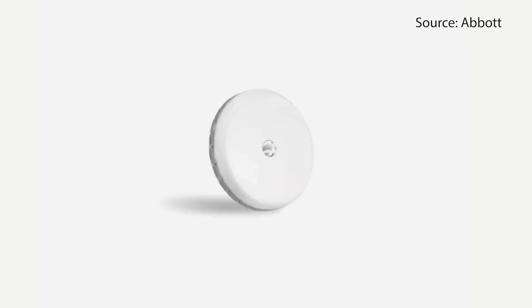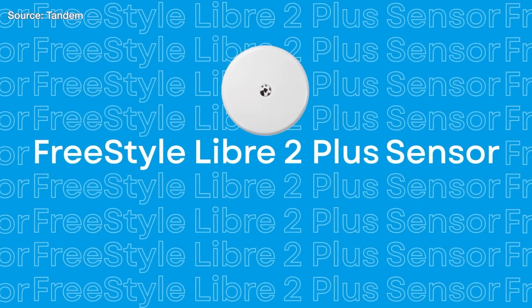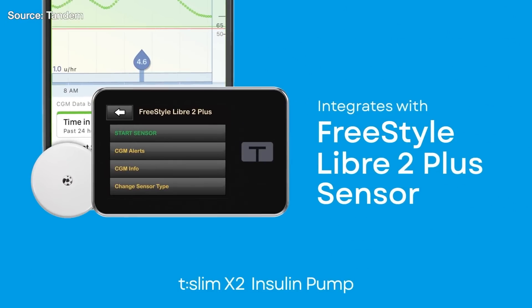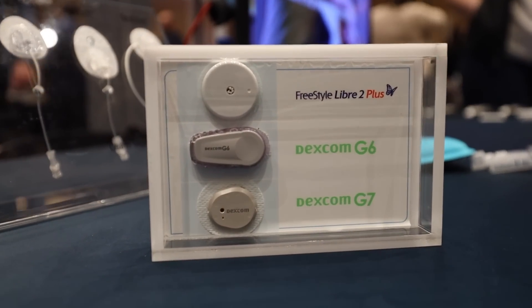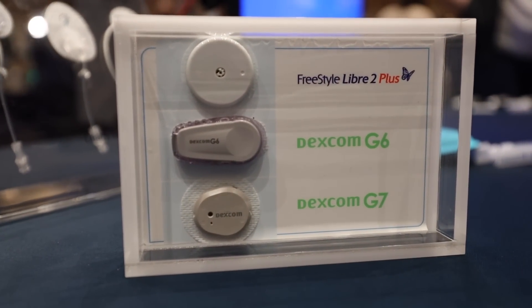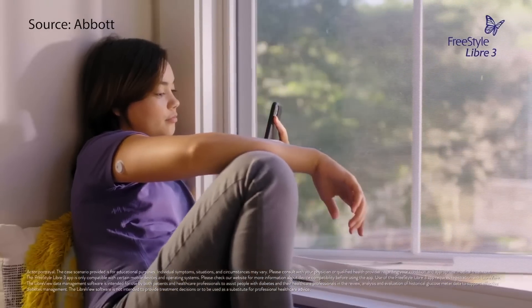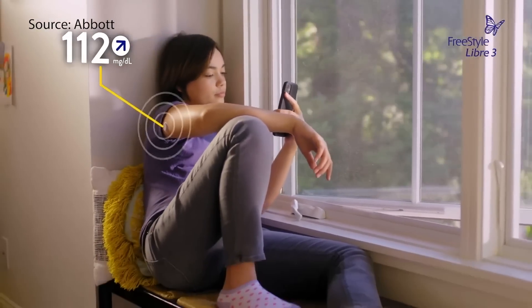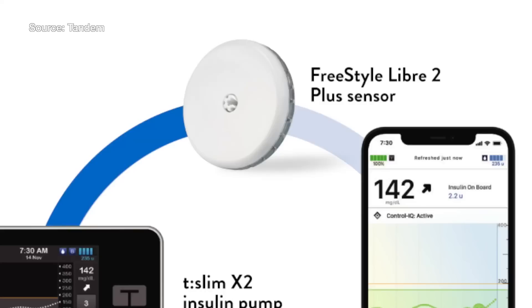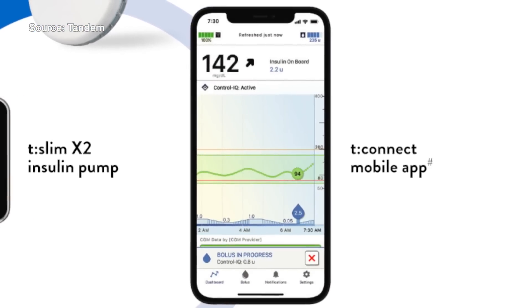Next, we've got the Freestyle Libre 2 Plus from Abbott. This is a redesign of the Freestyle Libre 2 — it no longer requires you to tap your phone on it to get readings. It will automatically send glucose readings to a phone or a pump every minute. Last month, the FDA cleared use of the Freestyle Libre 2 Plus with Tandem's T-Slim X2 pump.